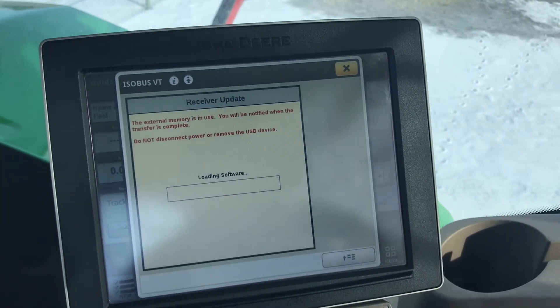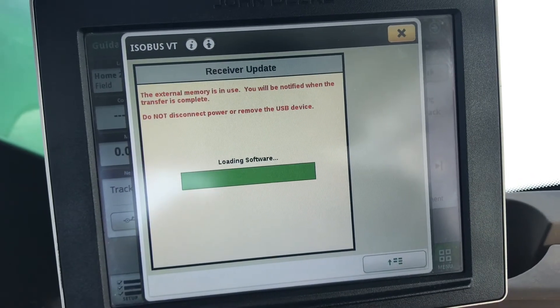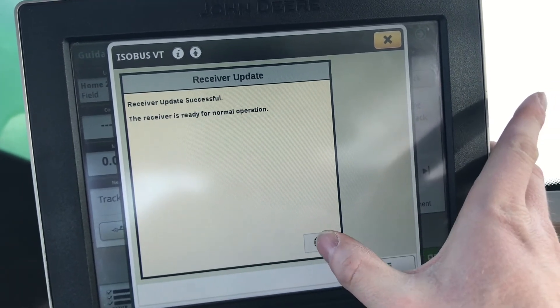This process will take 2 to 3 minutes. Once the receiver has been updated successfully, select Accept.